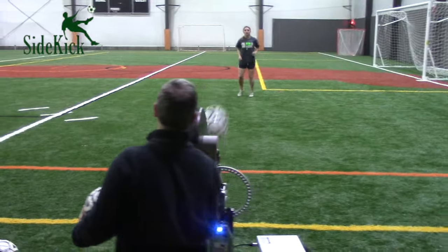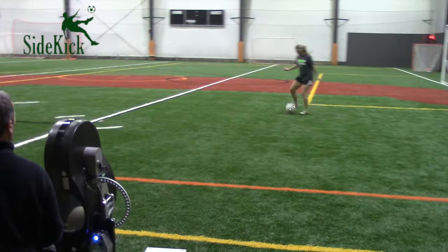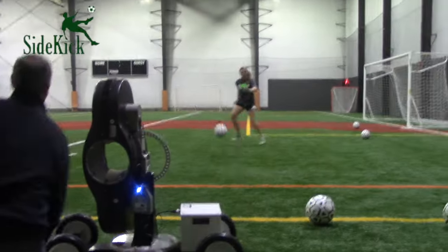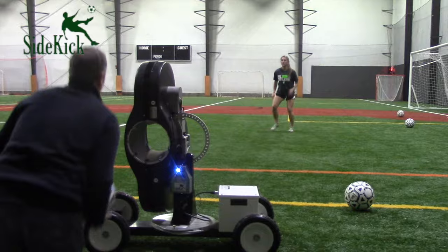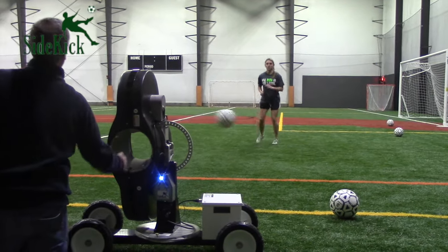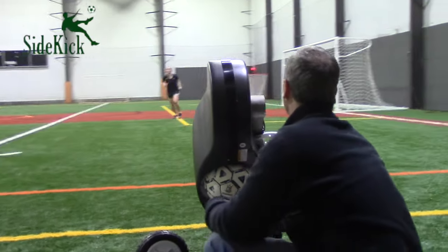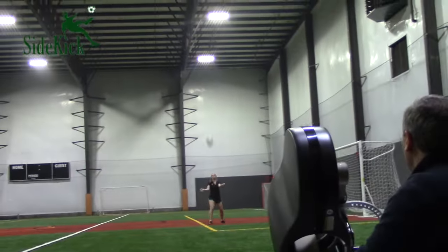The Sidekick is also perfect for improving first touch as well as trapping and distributing. As players improve, the speed can be increased to raise difficulty. The trajectory can also be adjusted to simulate bringing down punts from a goalkeeper or even lofted balls.